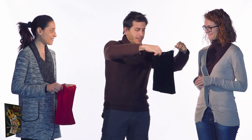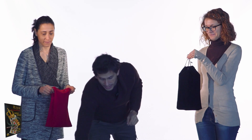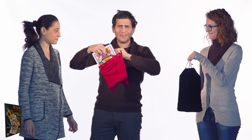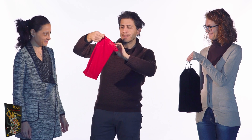Very good! Okay, hold on to the bag like this. Here I have a red card, a red queen. And we'll put it in the red bag! You're very good too! Fantastic! Okay, hold on to the bag like this.